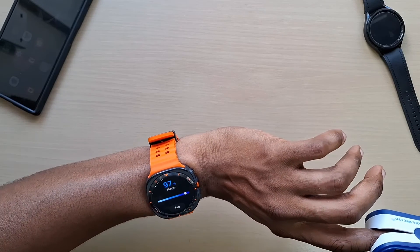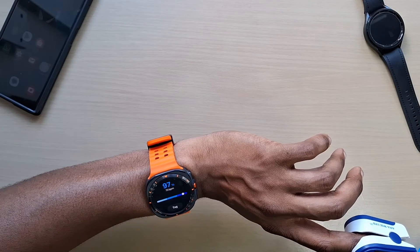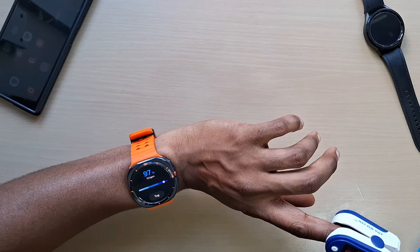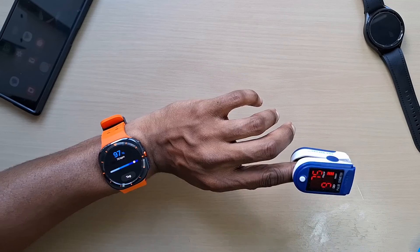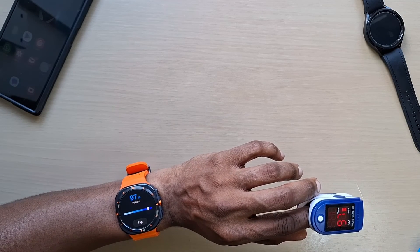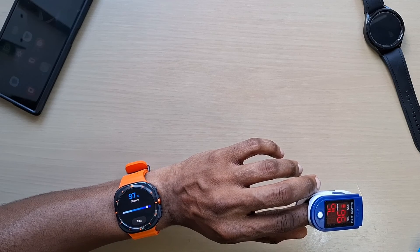The heart rate is obviously moving up and down as I'm talking and moving, but that's really close as well. Taking your blood oxygen reading against the Watch Ultra, I would definitely use it because it's pretty close to the pulse oximeter as you can see. If you've got any questions, leave them in the comments, don't forget to like, share, and subscribe — thanks for watching and I'll see you in the next one.